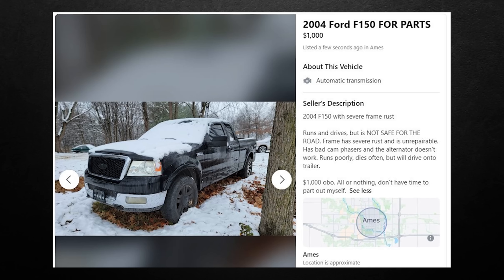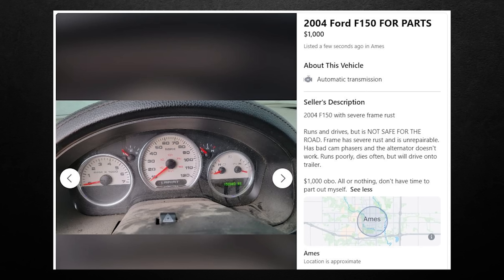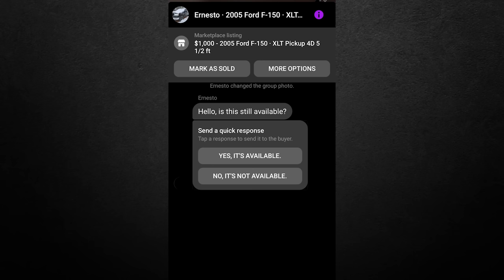The post read: '2004 F-150 for parts. Severe frame rust. Runs and drives but is NOT SAFE for the road. Frame has severe rust and is unrepairable. Has bad cam phasers and the alternator doesn't work. Runs poorly, dies often, but will drive onto a trailer. $1,000 OBO, all or nothing, don't have time to part it out myself.' Seems like a well-written, straightforward post. I don't know how anyone could be confused, but I'm sure they'll find a way.